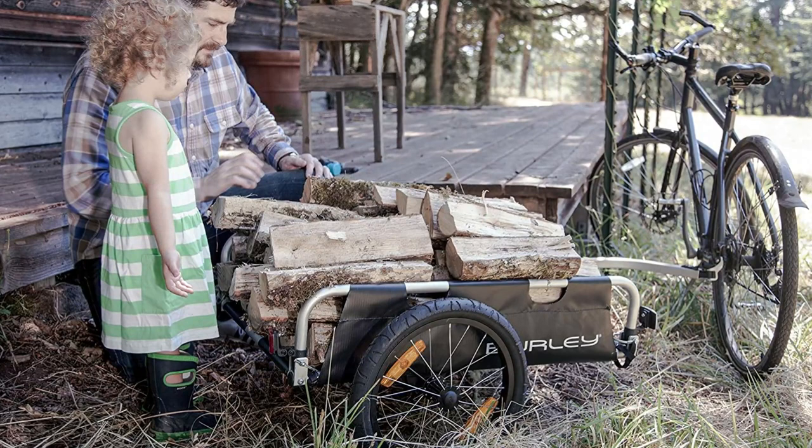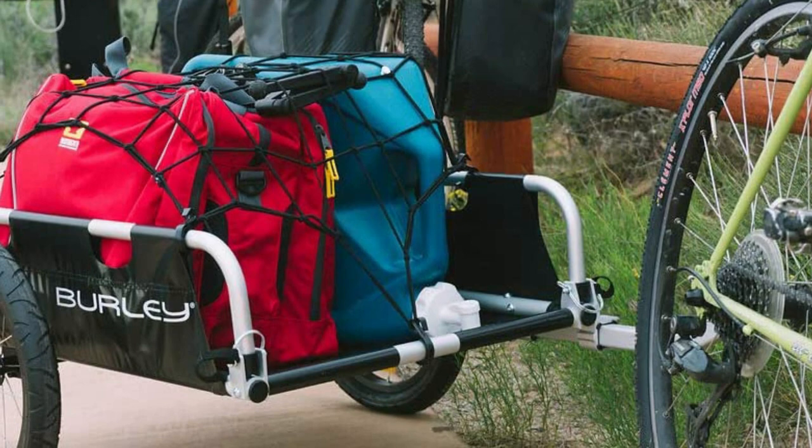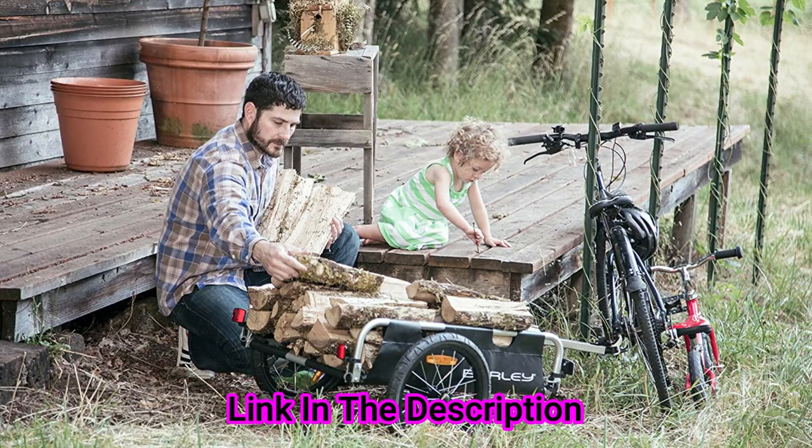Do more on your bike with the Burly Flatbed. The flatbed can be connected and disconnected in seconds. Additionally, its flex connector and retaining pin hitch system allows the bike to lay flat while the trailer remains upright. The flatbed can be used to carry any manner of items, from coolers to firewood, and the open platform design enables it to easily haul items of varying size and shape.